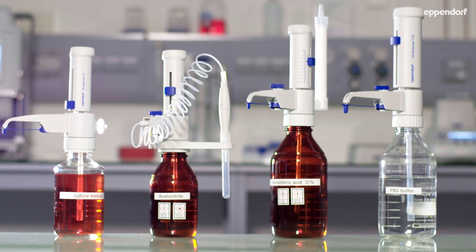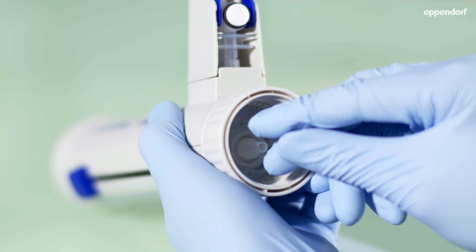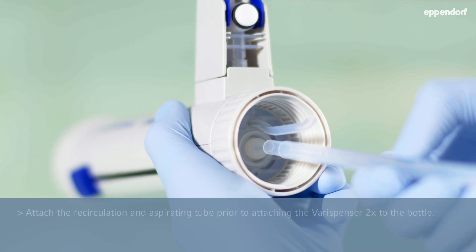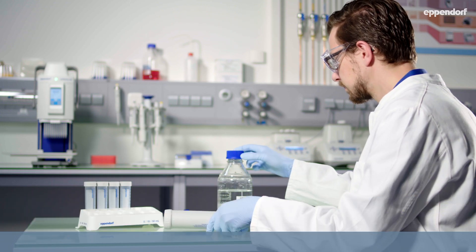Dispensing chemicals is a daily routine in almost every lab. Some chemicals require special handling. The Verispenser 2 and 2X offer a solution for almost all chemicals used in daily lab routine.